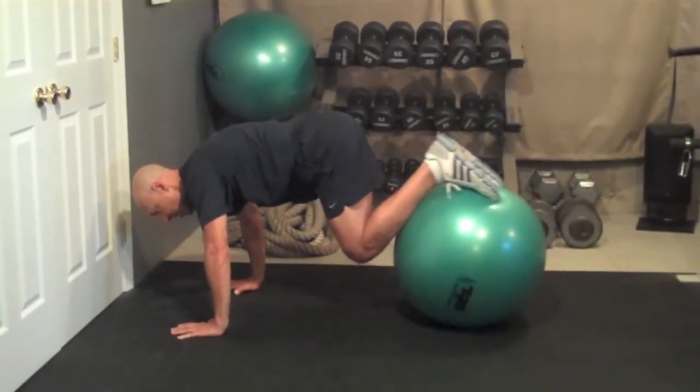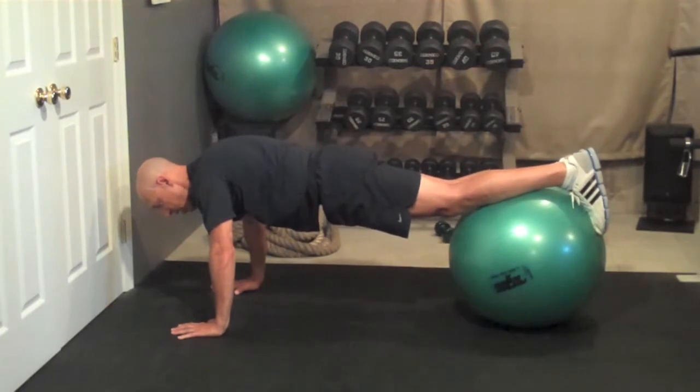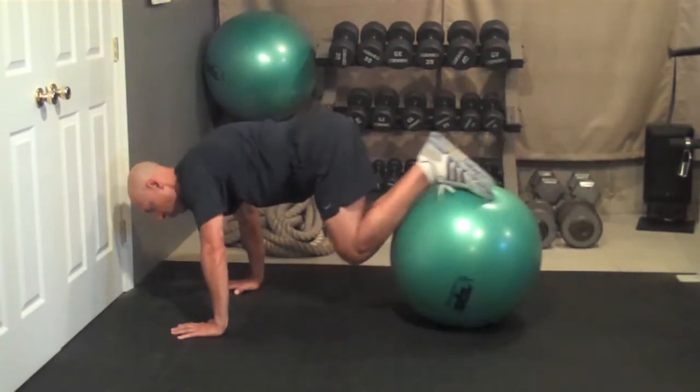You can do one where you just bend your knees in — abs nice and tight — then roll it out. Don't let your back sink in, keep your abs nice and tight, and roll it out.